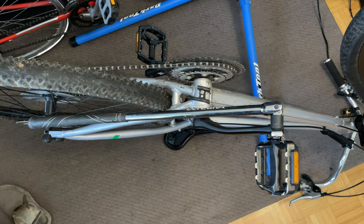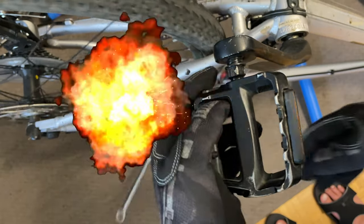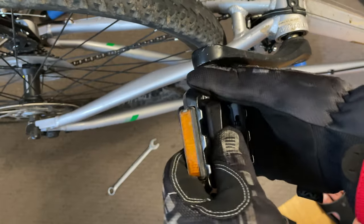We used our 15mm crow foot attached to our breaker bar, tightened the pedal first, then loosened it off the correct way. I hope you liked this video, and I hope the guy that gave me grief on one of my first videos likes this one as well.